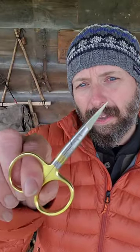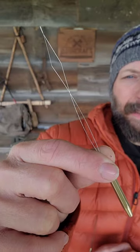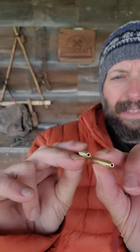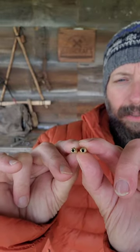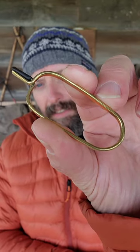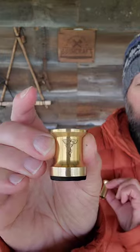All these tools are high quality. There's a great pair of scissors as well as a bobbin. To help you get line on that bobbin, there's a bobbin threader as well as a bodkin — both of which have half-hitch tools on the bottom. There's a whip finish tool, an excellent set of hackle pliers, and this is the nicest hair stacker I have ever seen.